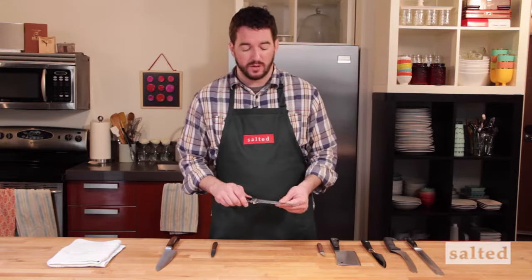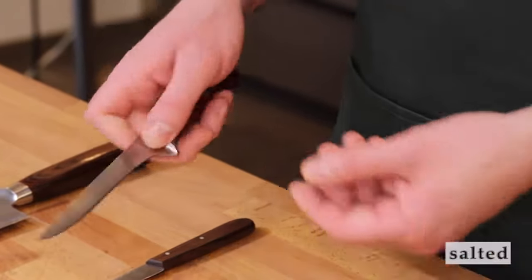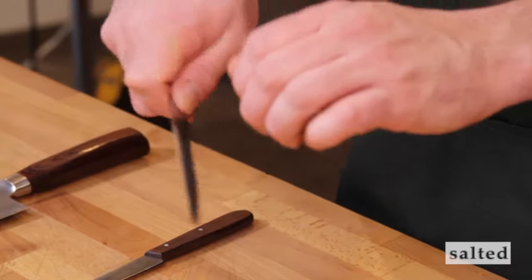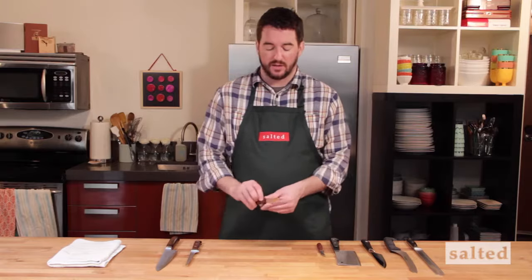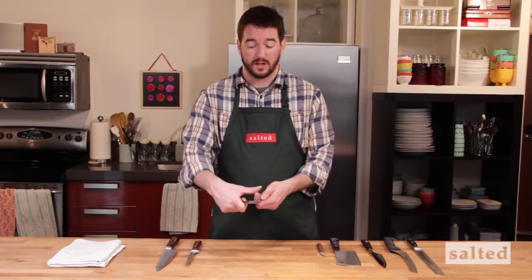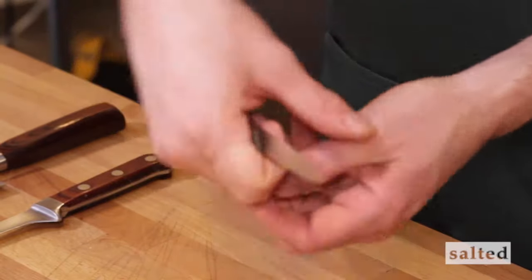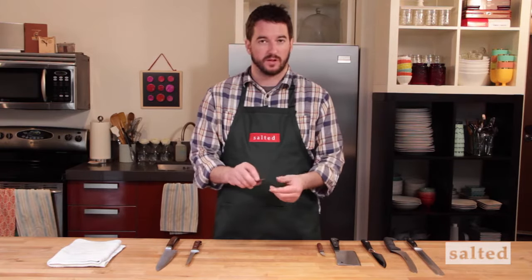After your chef knife, you have your boning knife. That's where you get more into taking items off the bone. If you want to take a whole chicken and break it down, this is the knife to use. It's a little bit smaller, a little bit easier to have control over when you're working along the carcass of a chicken or an animal. And then you get into your paring knife — a lot of chefs use this for peeling in place of a peeler. You hold an apple in your hand and run the knife along the outside to remove the skin. It's great for high fine-tuning cuts on small items such as vegetables and fruits.